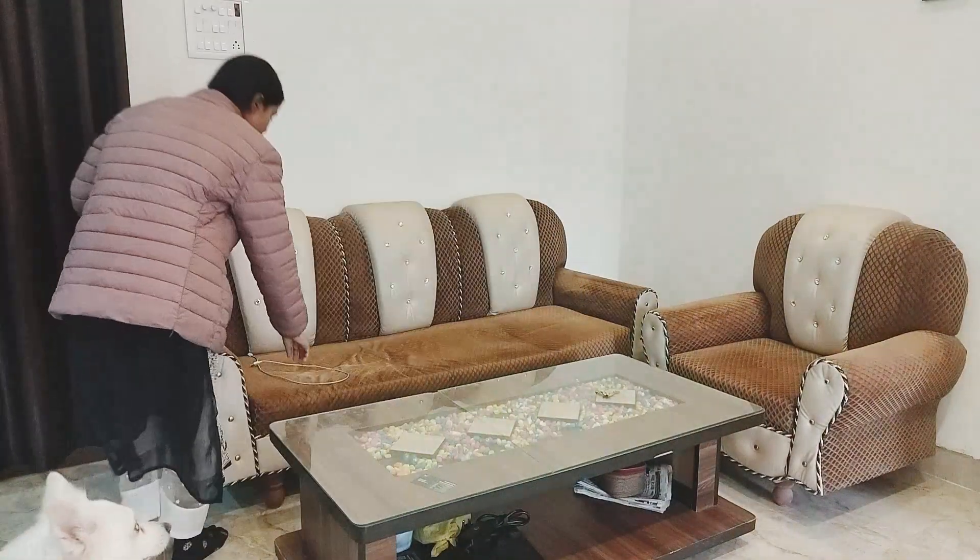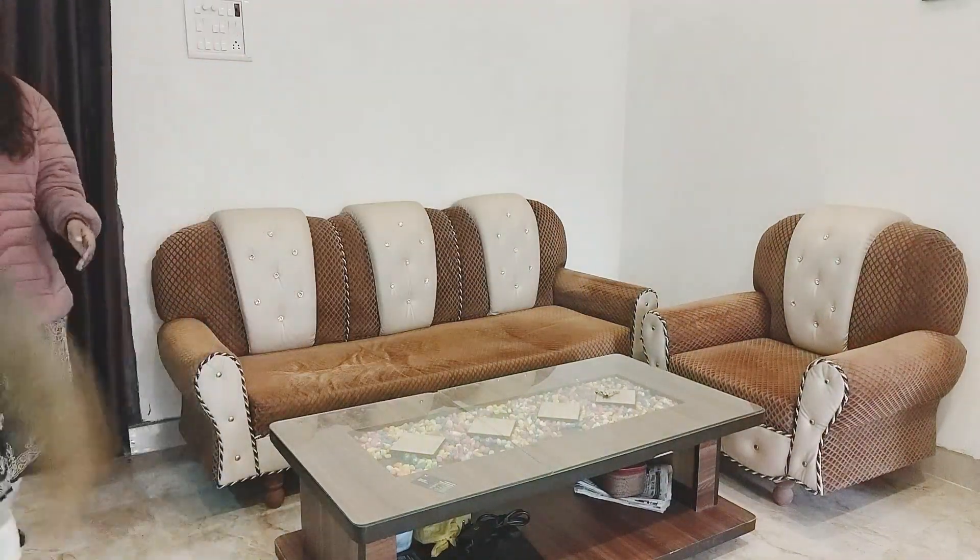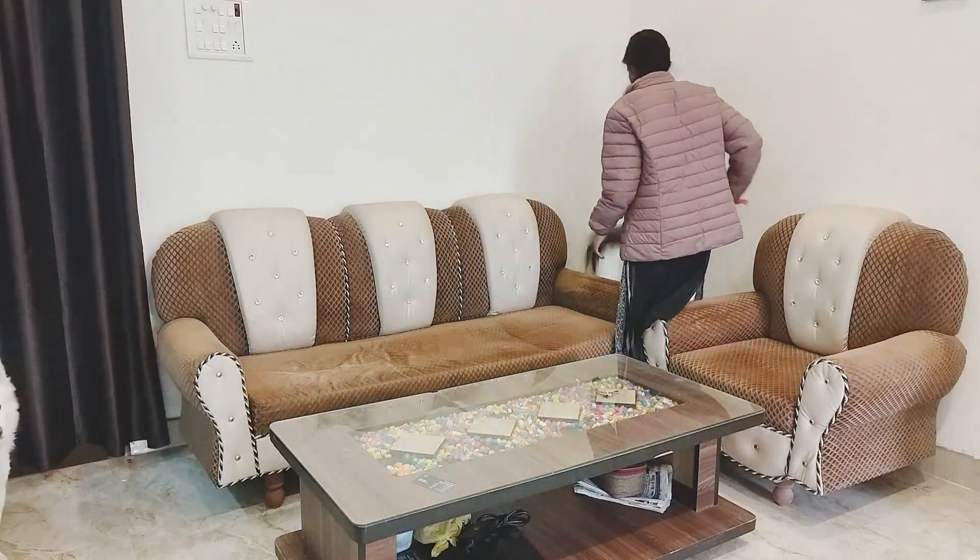Hello everyone, welcome back to my channel. How are you? I hope you all are doing well and good. In today's video, I am going to share my living room makeover with you.